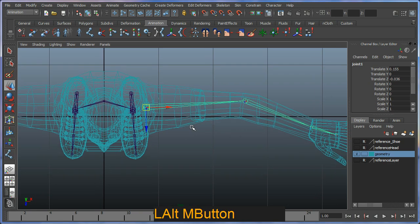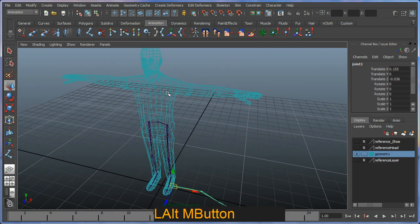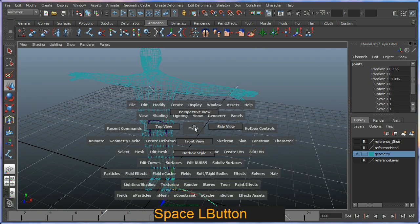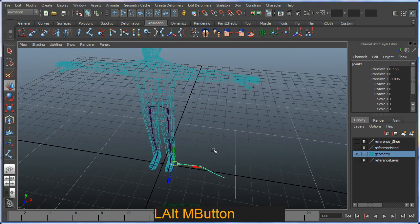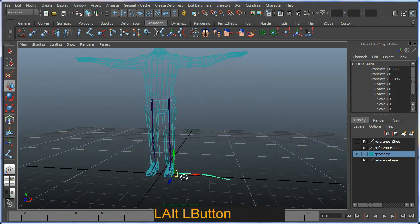Switching to perspective view — held spacebar and left-clicked the Maya panel to select perspective — I can see the joint chain on the ground where it was created. I'll name the joints correctly: 'left_upper_arm', 'left_lower_arm', 'left_hand', and 'left_hand_end'. In this tutorial I'm not going to worry about fingers — just the major structures.